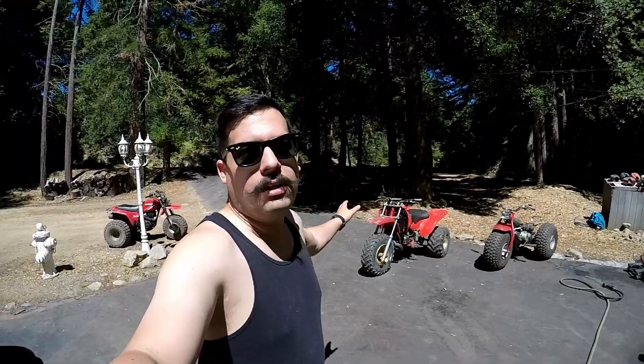A few days ago, I went and bought this 85 250R that has a CR500 engine in it. It's a bit rough, and the thing's got a lot of oil on it and all that good stuff. It's about 90 degrees today and it's Sunday, so I'm not feeling like getting into anything too serious. Let's give this thing a bath and see what we're really working with, and get a better idea of what we've got to do to fix everything.